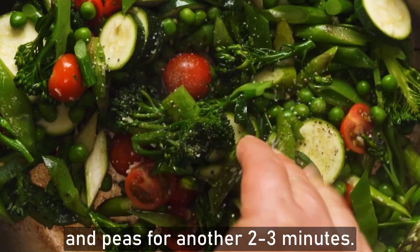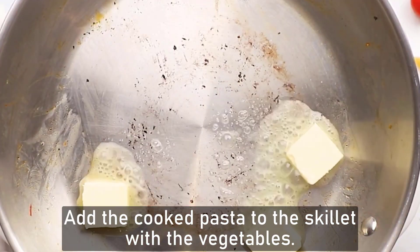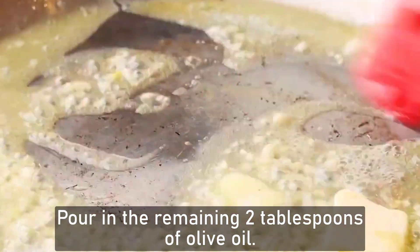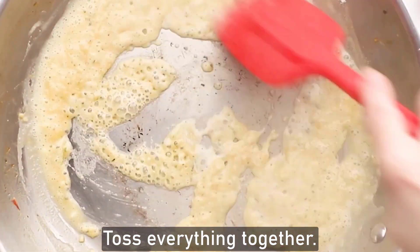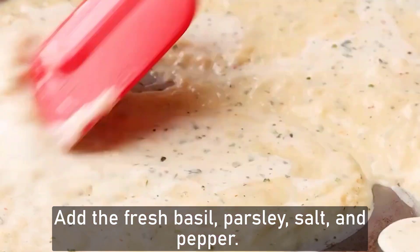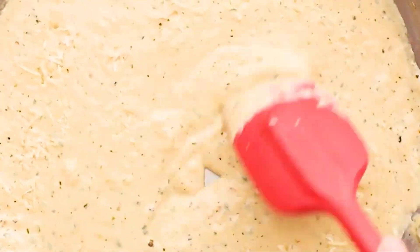Add the zucchini, cherry tomatoes, and peas and cook for another two to three minutes. After that, add the cooked pasta into the skillet with the vegetables, pour in the remaining two tablespoons of olive oil, and toss everything together until well mixed.